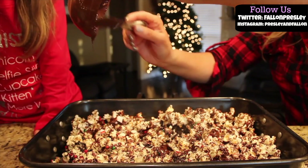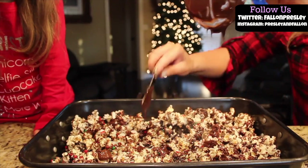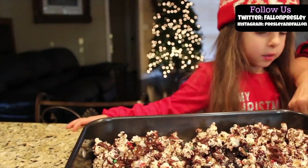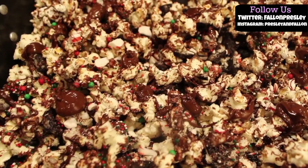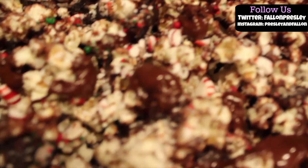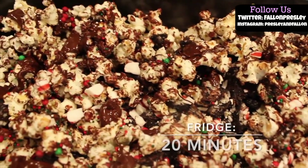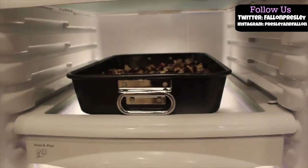Mmm, good. It smells good, it tastes good. Now we're going to put it in the refrigerator for 20 minutes.